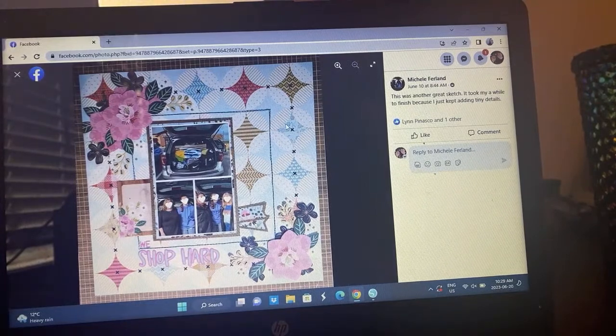Michelle — is that a Paige Evans? I'm not sure where that powder paper is, but that is so cool. I love how she has the X's going down literally the middle of that. She's documenting shopping which is fun — that's a great thing to document. The pattern paper background she chose just gives it a completely different look.